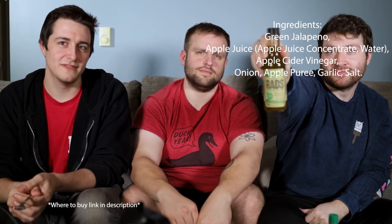Hey, this is Nick. This is Ben. This is Justin. And today we're reviewing Rad's pepper sauce sweet apple jalapeno. There's apple in there, huh?